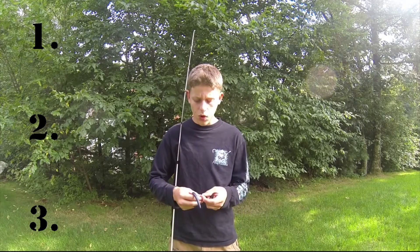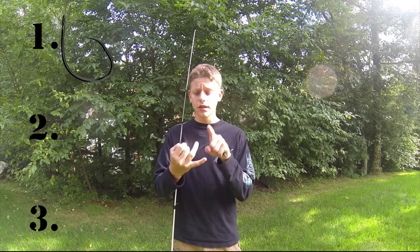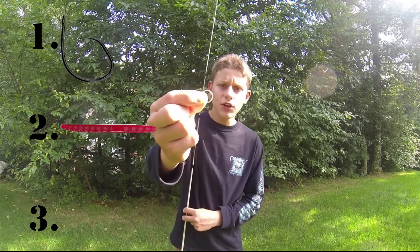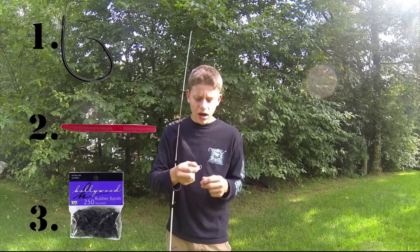There are essentially only three supplies that you need in order to make this wacky rigger alternative work. The three supplies: number one is your hook, number two is your Senko, and number three is this little hair elastic.